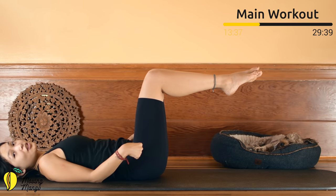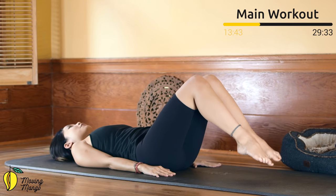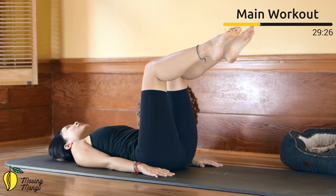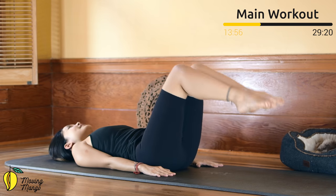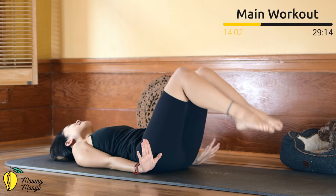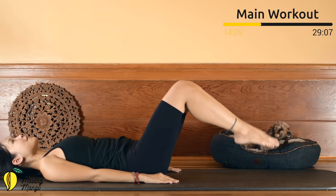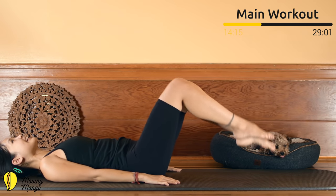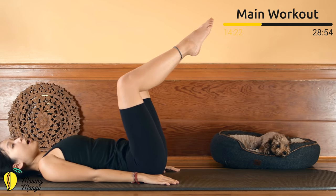Inhale, bring both legs further away and come back — 10 times, each leg at a time if easier. Nine — keep breathing, squeezing your thighs. Eight — inhale and exhale. Seven — keep the same angle on your knees, activate your feet. Six — don't arch your back, belly button in. Five — stabilize your hips. Four — press your whole shoulder blades and arms down for more support. Three — keep breathing. Two more times — inhale and exhale. Last one — slowly open your knees wider, bring one leg down, come back to the opposite side and back to center.